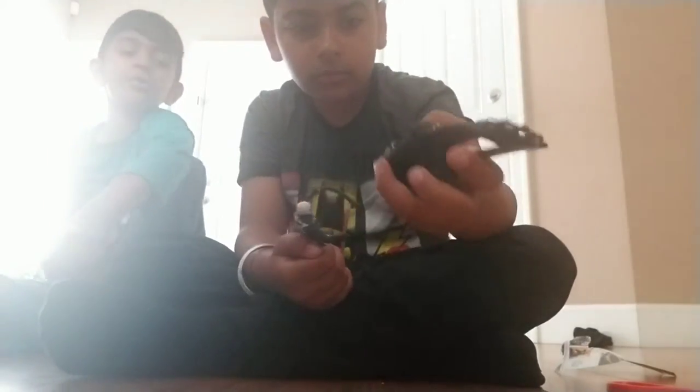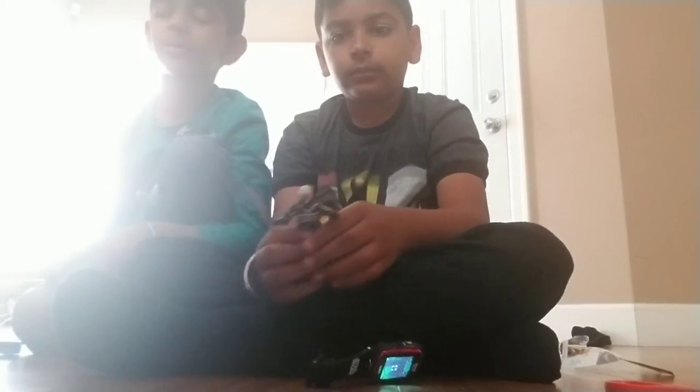If you guys want to win that watch, subscribe and hit the notification bell next to the subscribe button. Like the video and comment down below why you want the watch, and you'll be gifted this watch. It's like a Star Wars one where you can play games, you can record, you can tell time, and you can even count how many steps you take in a day. It's a very useful watch. Please do not take it to school because if you take it to school you might have to go to the principal's office.